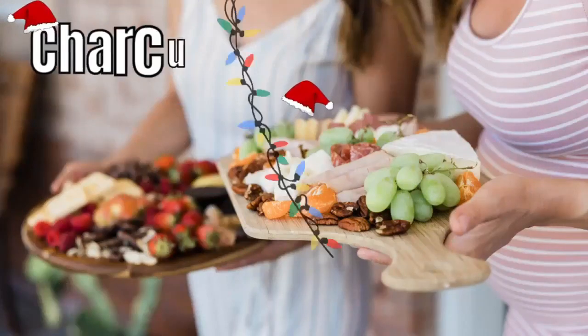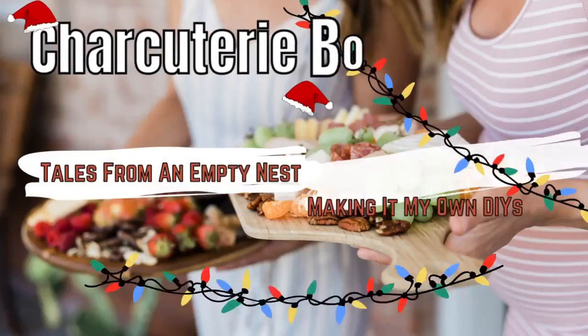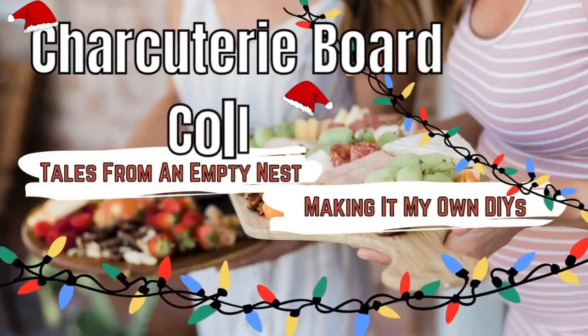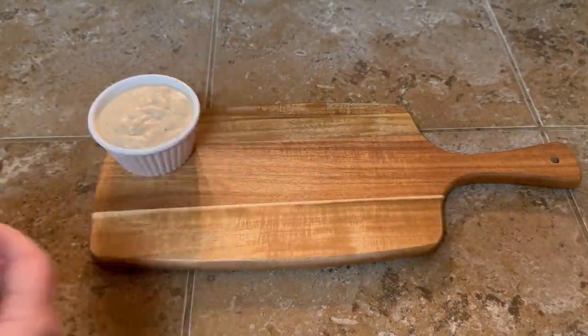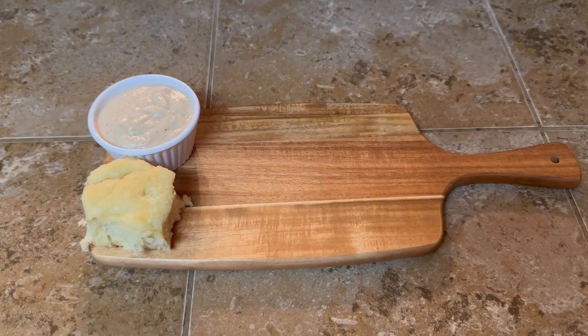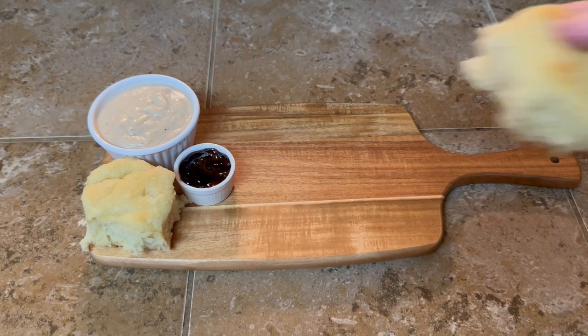Today's video is in collaboration with Brandy over at Making It My Own DIYs — that's my sister y'all, and she's the creative one in the family. Make sure you go check her video out, I'm gonna drop her link down in the description box below. She's gonna show you how to take a thrifted cutting board and make a beautiful charcuterie board out of it. If you're here from Brandy's channel, hello, welcome, and I'm so glad you're here!